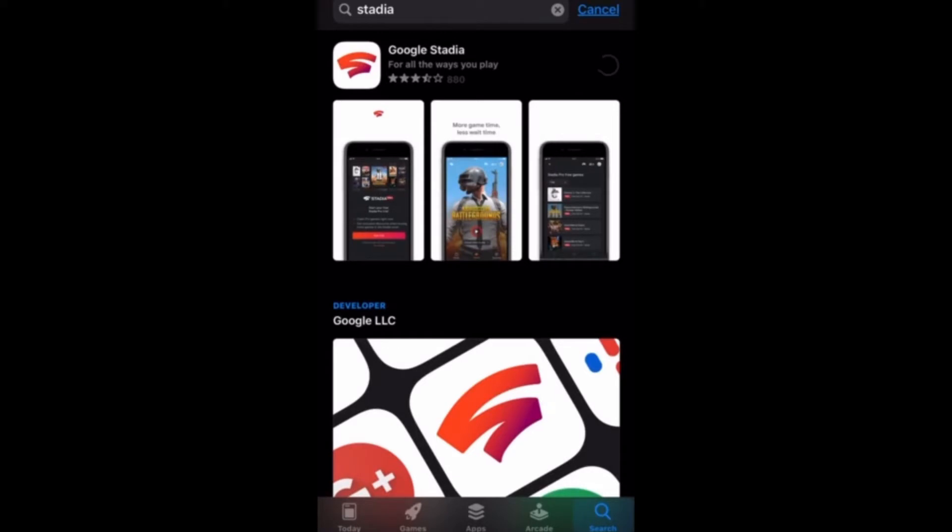You'll see that the Google Stadia app will appear. Go ahead and hit the cloud to start the download. Depending on the speed of your internet through your Wi-Fi or your mobile carrier, the download might take a little while. We'll speed up the download for your convenience and we'll get right to it.